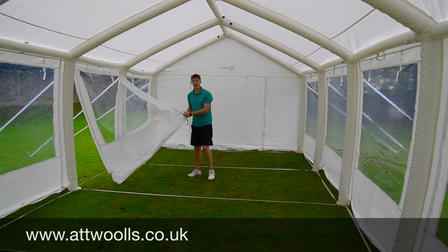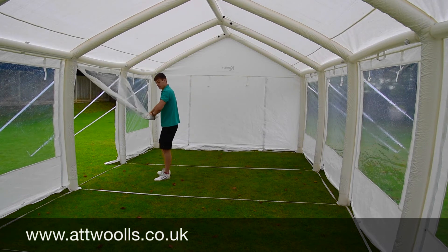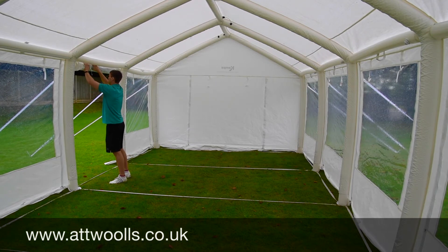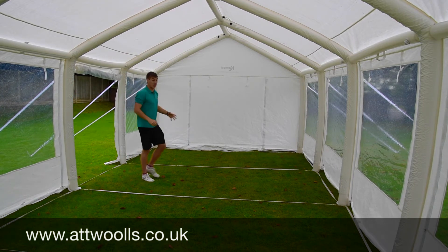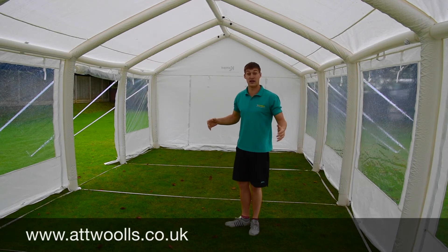You can roll that up and use it as a nice open hallway. There's tons of height along the top and plenty of room for putting stands or whatever you want in it. Like I said, you can quite happily put a car inside of it.